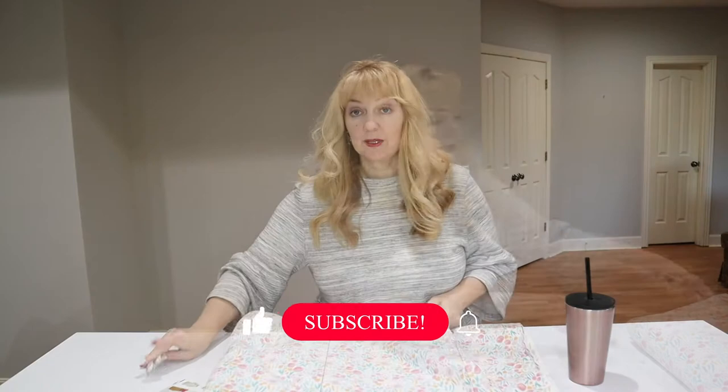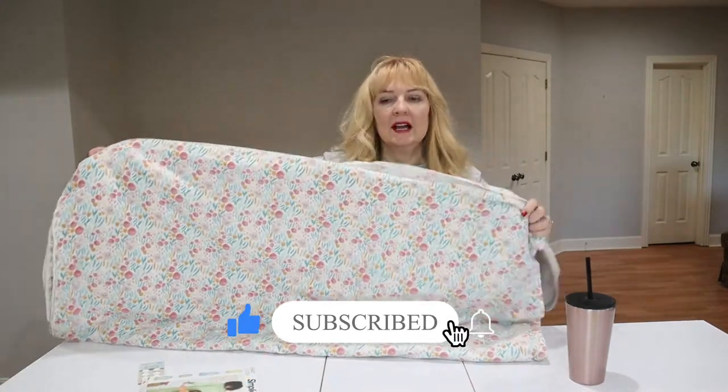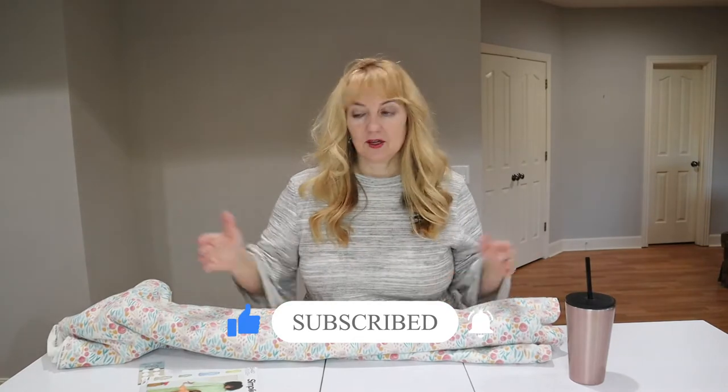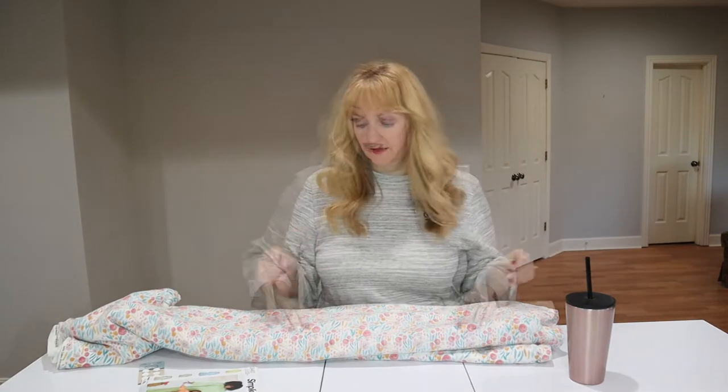Today's project is Simplicity 9462 and I'm making this pretty little nightie in the shorter length - it comes in two lengths and I'm going to do the shorter one. I don't want quite to the floor. Let me show you the beautiful fabric I found - it's already been pre-washed. This is a flannel, it's a soft floral. It calls for about four and a half yards if it's 45 inches wide; I went ahead and ordered five yards since some flannel shrinks.